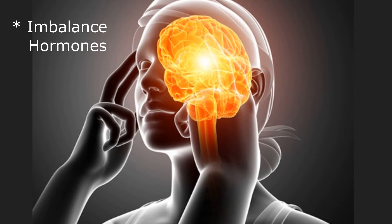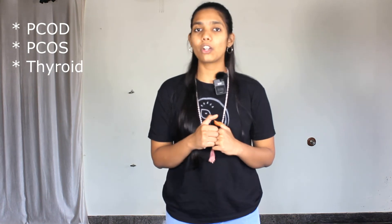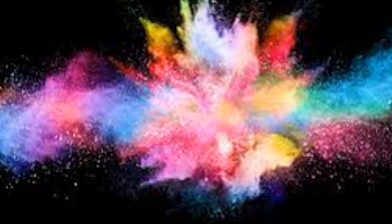If you have a hormonal imbalance, then practice this mudra, which is going to help you a lot. People who are suffering from PCOD, PCOS, and thyroid conditions — this mudra is going to help them so much. Regular practice of this mudra promotes healthy hormonal flow, and this gesture is very beneficial to manage and maintain a healthy menstrual cycle and also solves irregular periods as well.